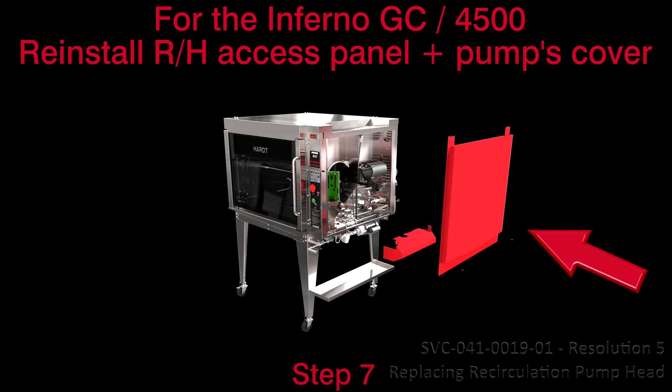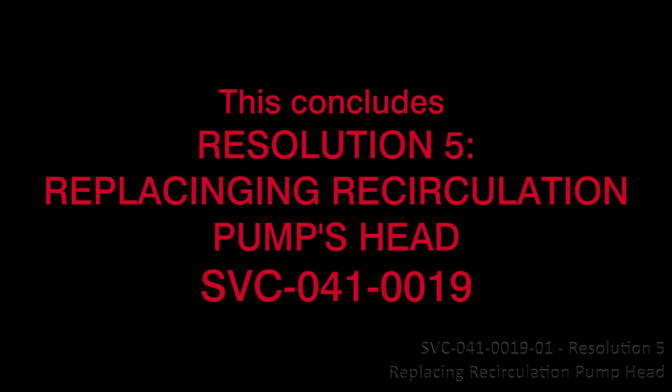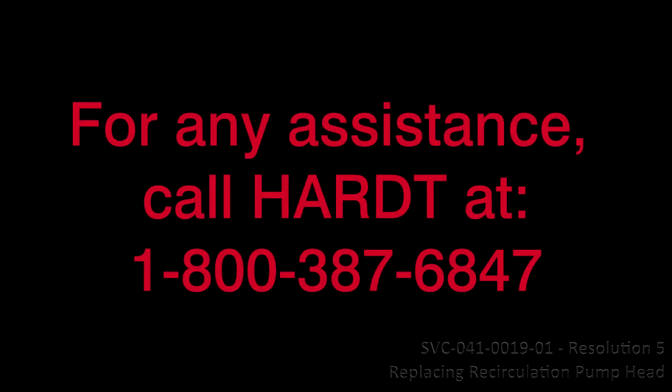Step 7: Reinstall the right-hand side access panel and the recirculation pump's cover to complete the service call. This concludes Resolution 5, Replacing the Pump Head, SVC-041-0019. For any assistance, call HART at 1-800-387-6847.